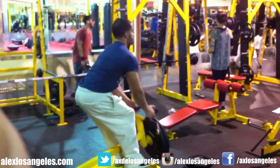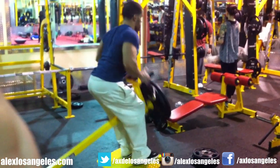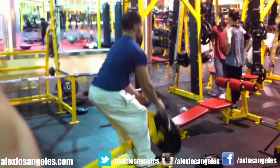Once I finish that, I go to T-rows. I do a close grip on that one to try to feel those traps and work on that upper back thickness — something that I really need, something that I really want, and that I'm going to get.